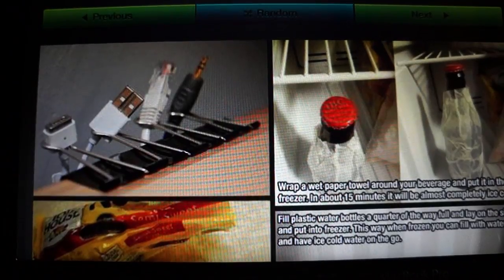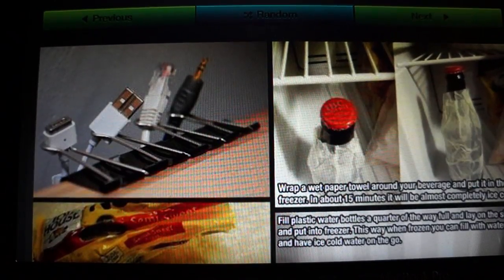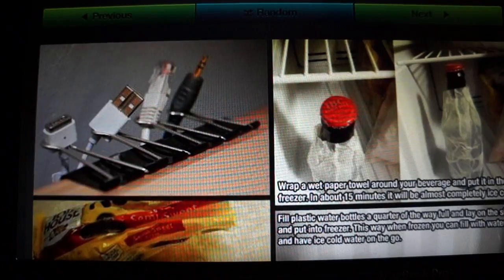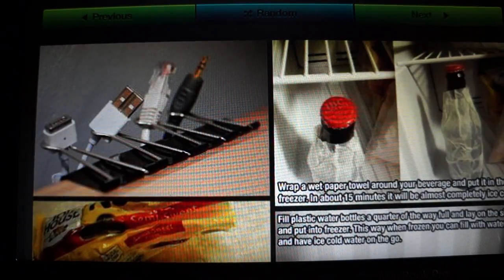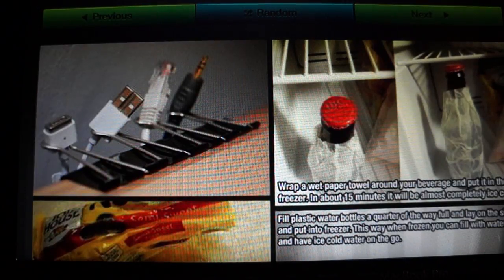So let's get started. The first one is using — I don't really know what those clips are called, butterfly clips maybe — to hold some cords so that they don't get tangled.